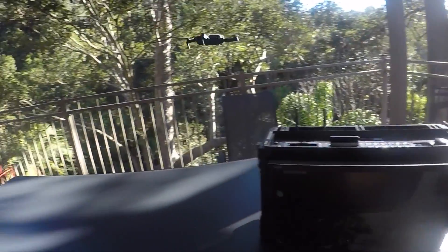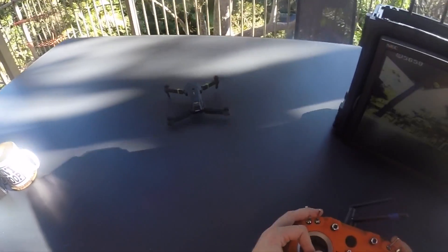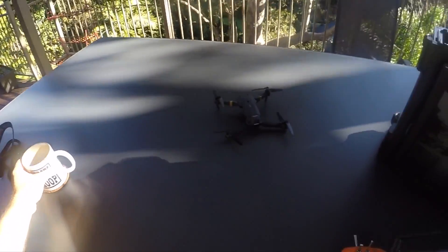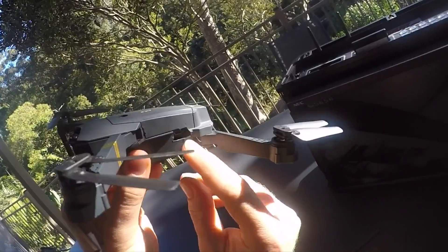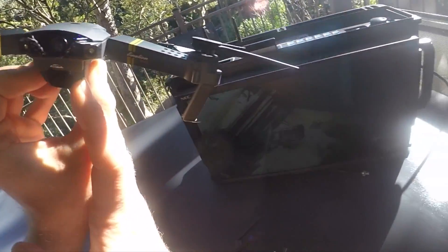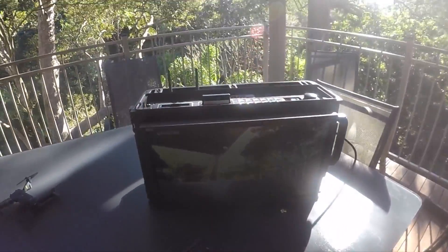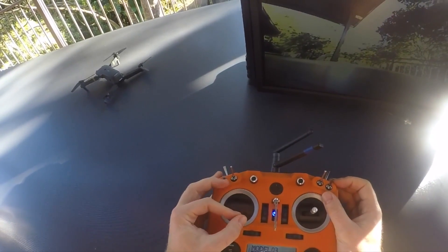Now this is my first video about this Eachine E58 and the main purpose for today is to figure out how many of you are interested in hacking and modding this thing. If you want to know more about my hacked E58, if you want to see what's going on inside, if you want to build your own, go down to the comment section, leave me a comment or question, and smash the like button. The more likes and comments I get, the more likely I am to sit down and make a detailed build video. That's it for today — I'll see you later.